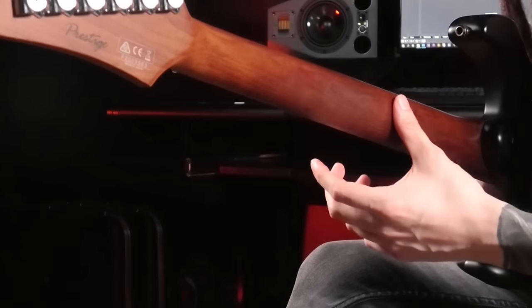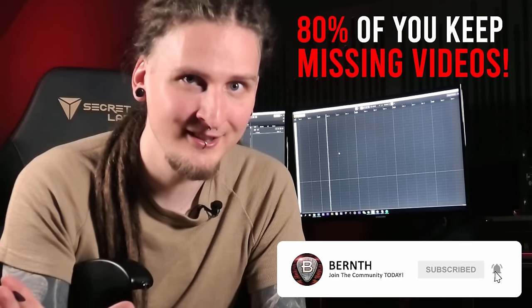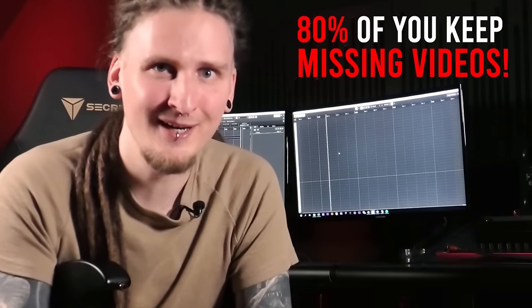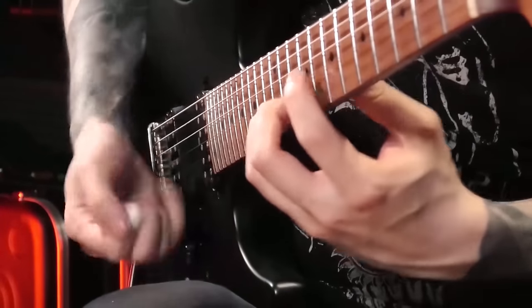Remember the bet I mentioned? I'm willing to bet that the following exercises and explanations will greatly increase your legato technique in just a couple of minutes. If I win this bet, make sure to subscribe — around 80% of you watching are not subscribed yet, and you're constantly missing very helpful exercises and technique tips. Are you ready? Then I have to turn around.